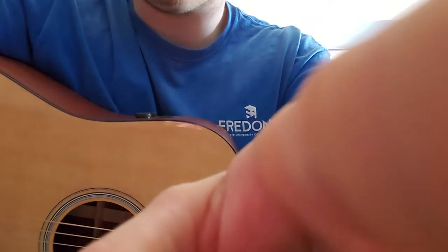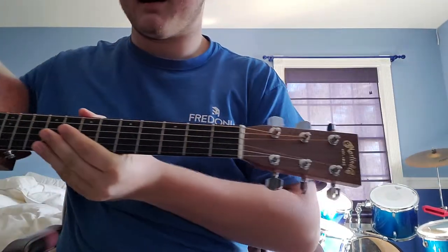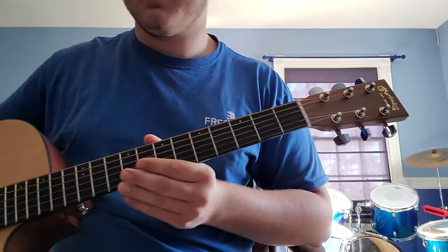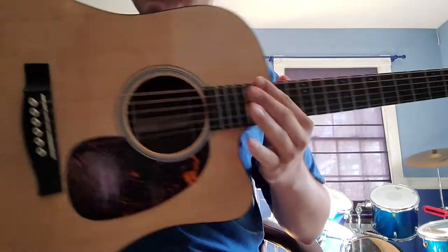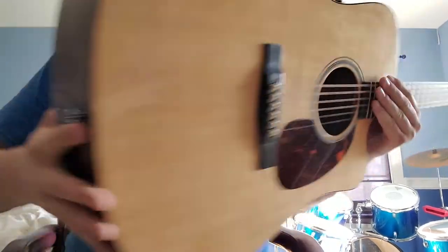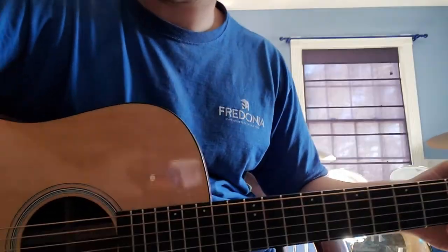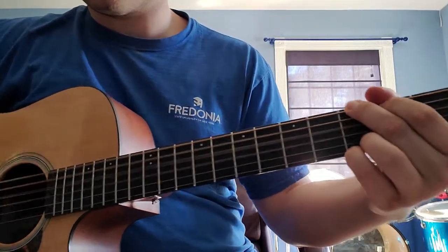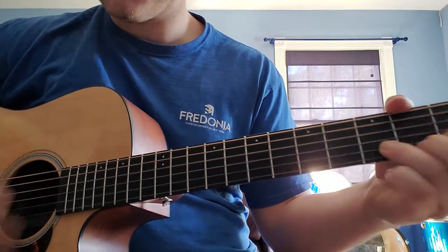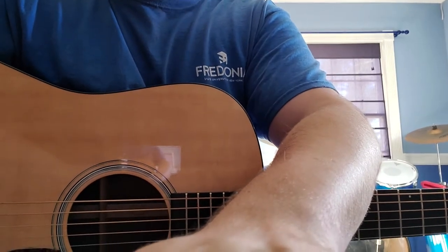I'm going to move the camera down a little bit here. This is my brand new guitar — she is a beauty. This is a Martin and it is just such a nice guitar. It's got a nice cutaway and it's acoustic-electric. It's got a port on the back, a built-in tuner, and it just sounds fantastic. It sounds so good. Shout out to my parents for getting this for me.